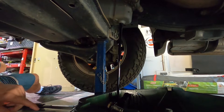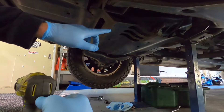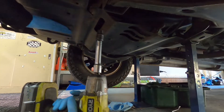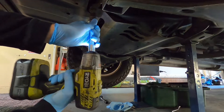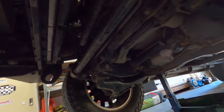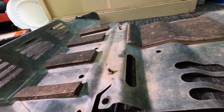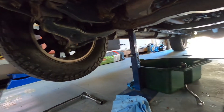I'll let that drain until it comes to a drip, and now we'll take the guards off underneath so we can get to our oil filter. You'll need your 12mm - I've got it on a rattle gun just to take these off. We need to take the front tray off to get to the oil filter. With the tray off, a good thing to check is if the tray has oil all over it - that's a good indication you've had a leak somewhere. This one's nice and clean.